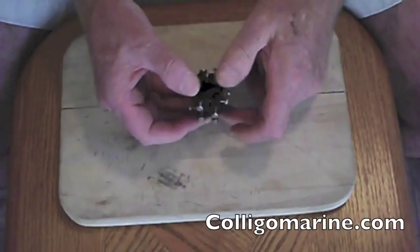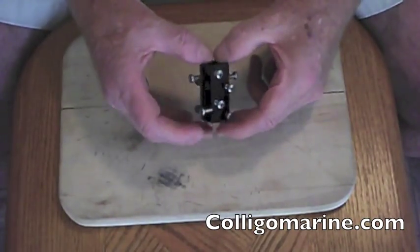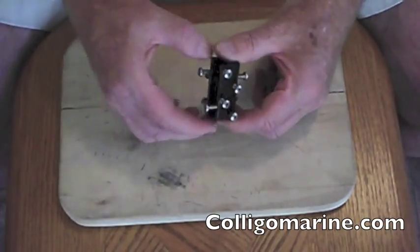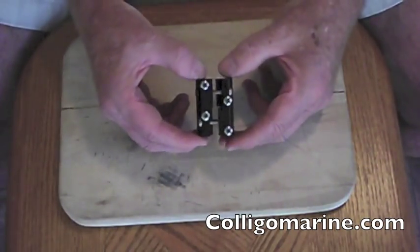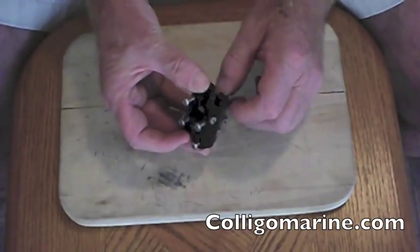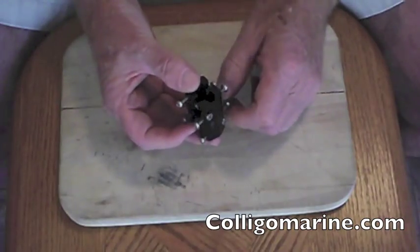You can see it's made of two pieces that are held together by four bolts, two on each side, with heads that are countersunk in to help with protrusion. Then it's got eight screws, four on each side, that actually screw right into the line.